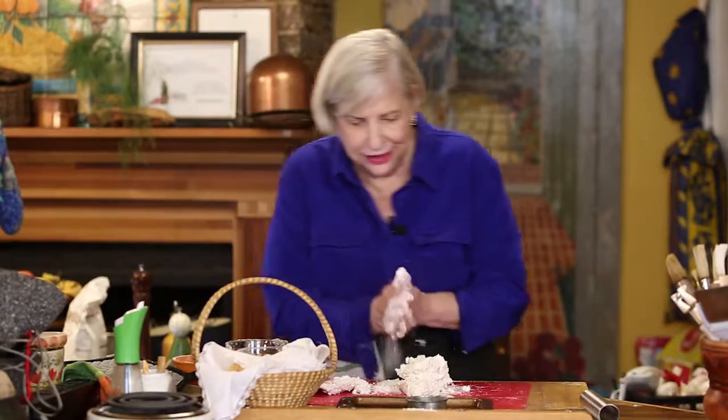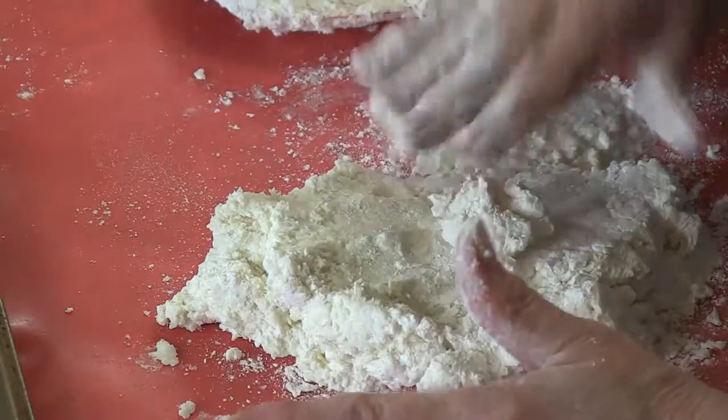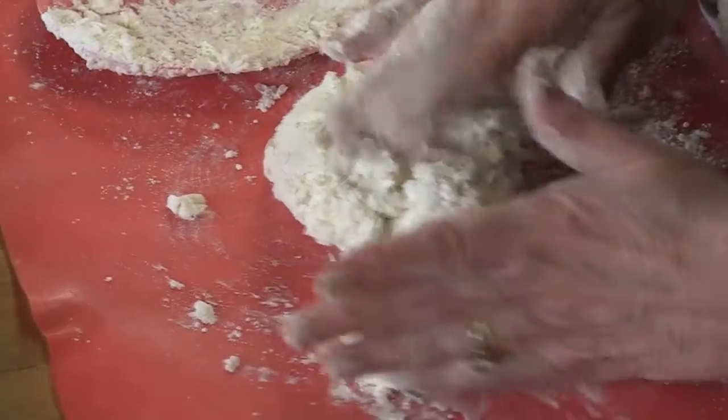And by the way, that's my favorite old biscuit bowl, but I have a number of them — I love biscuit bowls. It's wide across like that, so that you're not mushing in the same place.